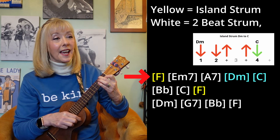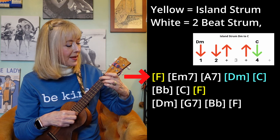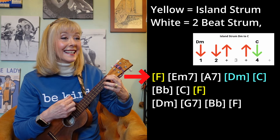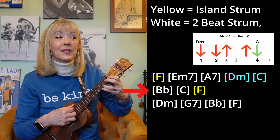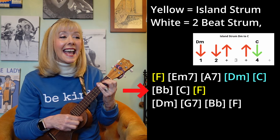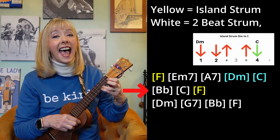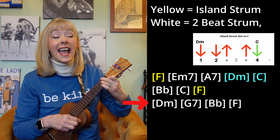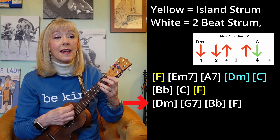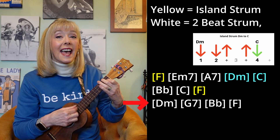Down, down, up, down, up, down, up — A7. Down, down, up, up, C, B flat, and C. And D minor, and G7.